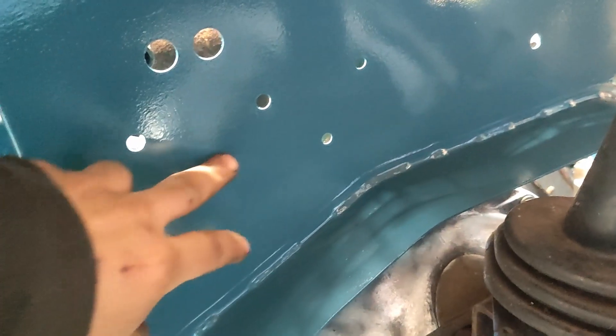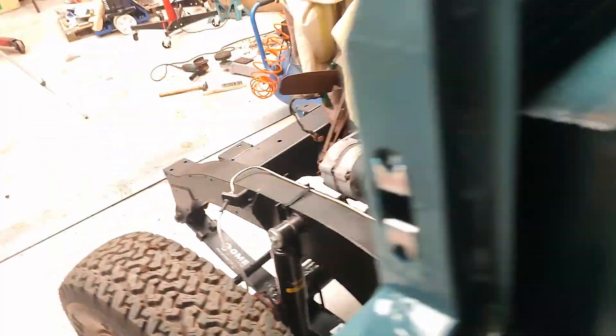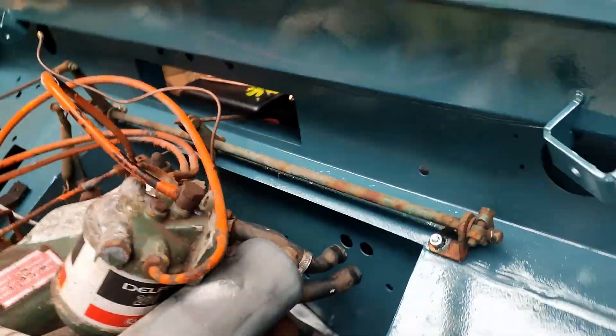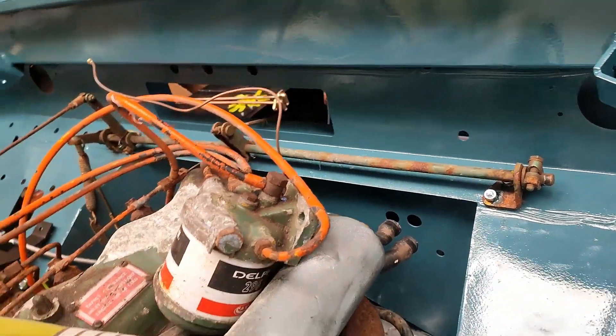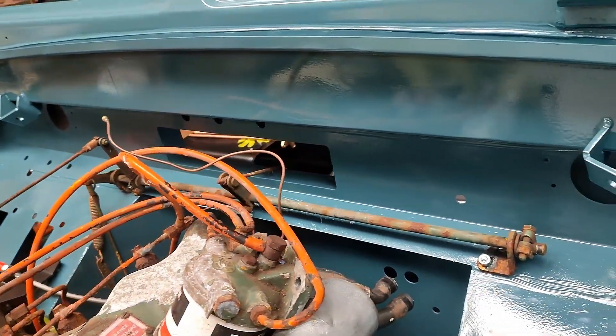Here you can see the hole missing with the heater. And there are other little bits — there's holes missing for little brackets for the harness and everything. I can add them myself.